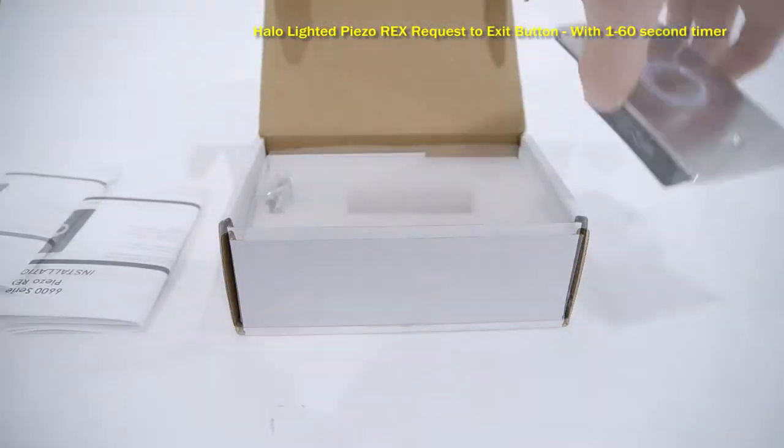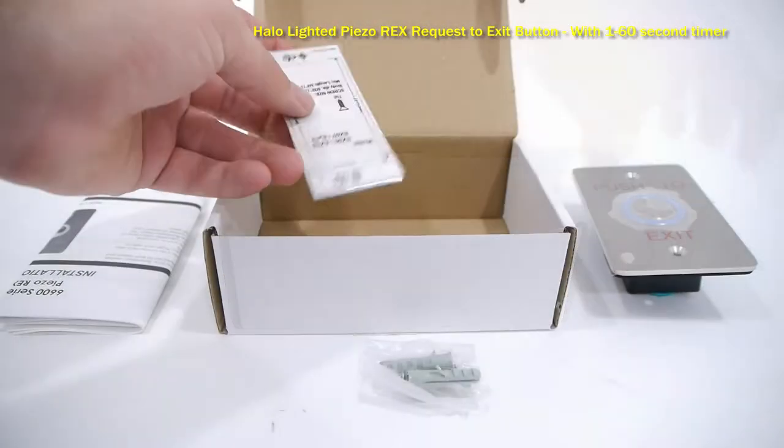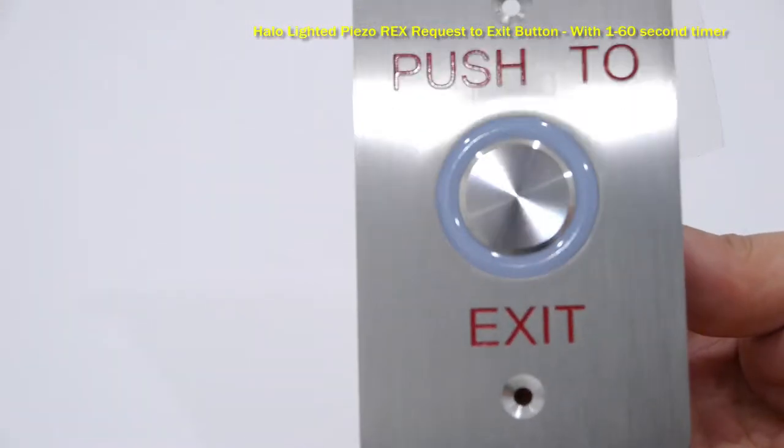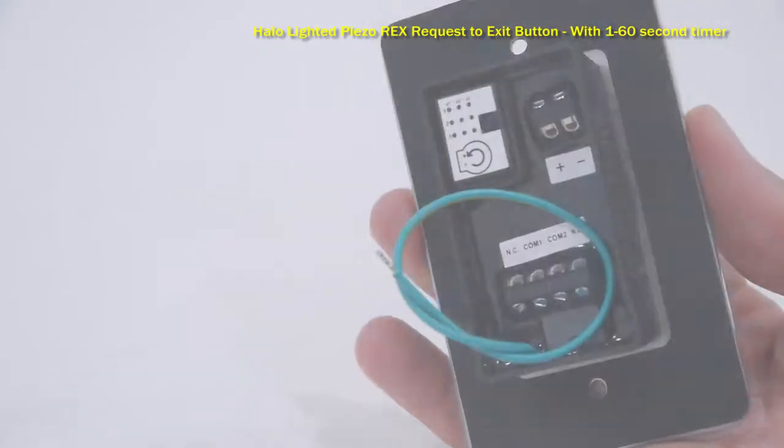This is our Halo-lighted Piezo REX Request to Exit button. This door button has an illuminated halo circle that can be set to either red, green, or yellow, and can even change color when pressed.